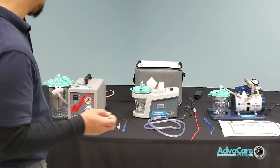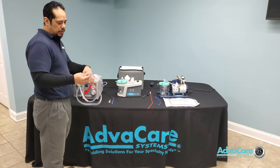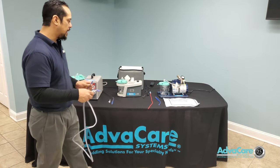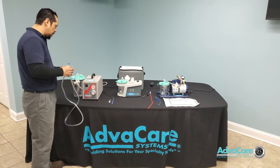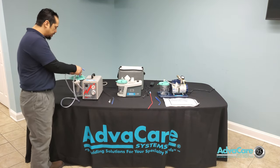We would use the same universal suction tubing that is connected to the Yankauer, and connect one end to the open port on the canister lid.